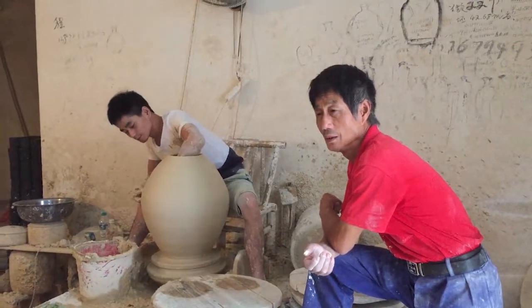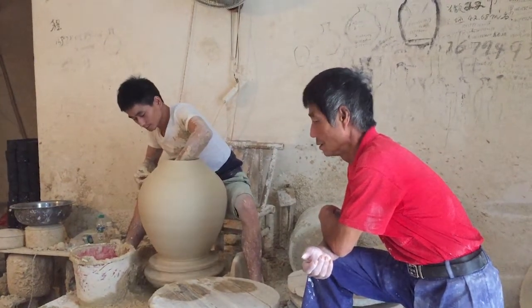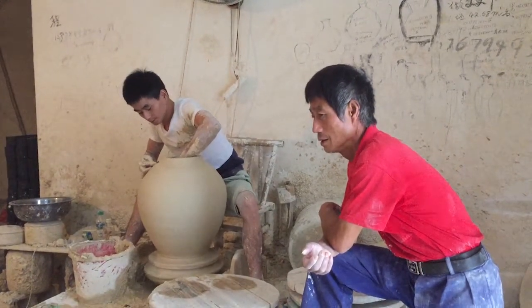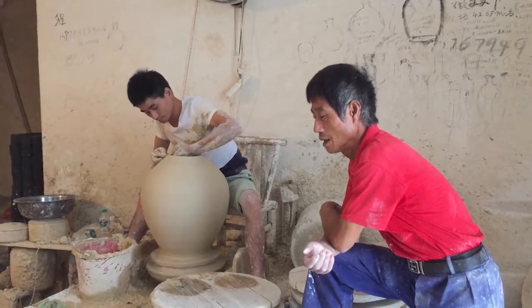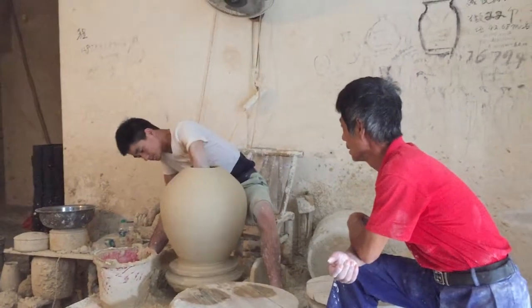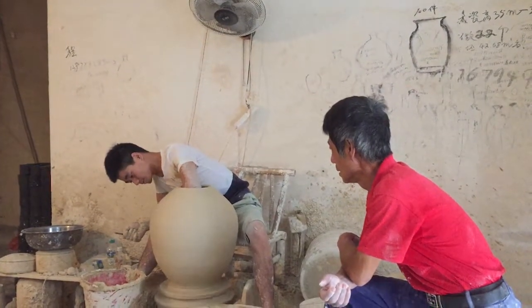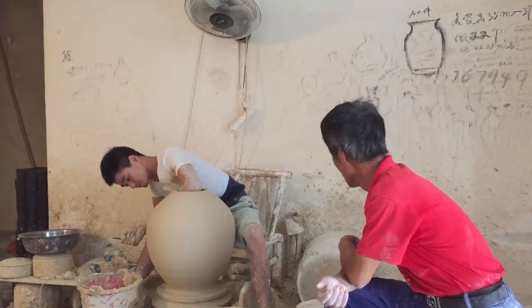This video was shot by Dan Vito of Fireborne Studios when he was in Xinjiang, China, attending a pottery workshop in 2018. This is a studio — a small family operation in an area called Lo Chang.